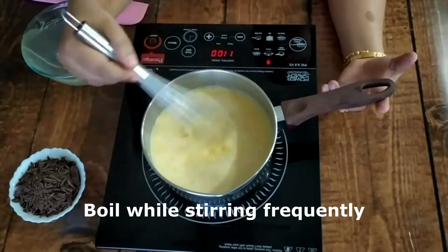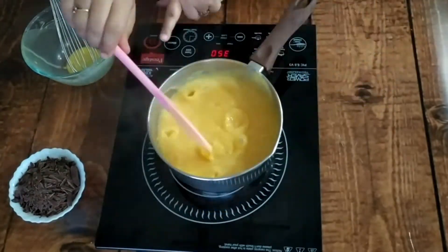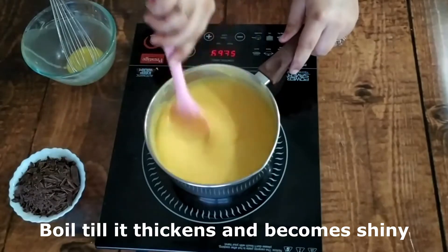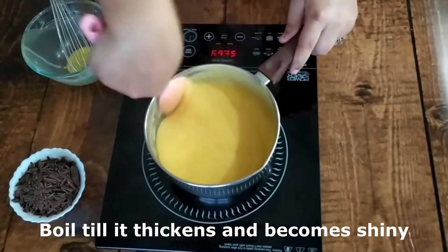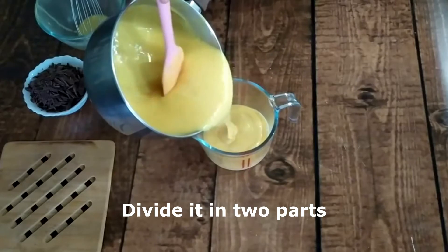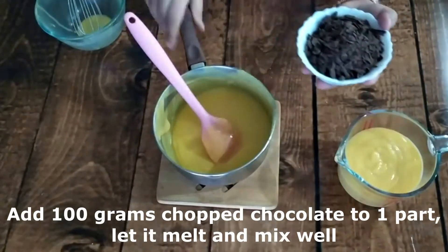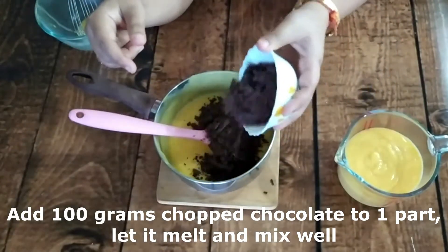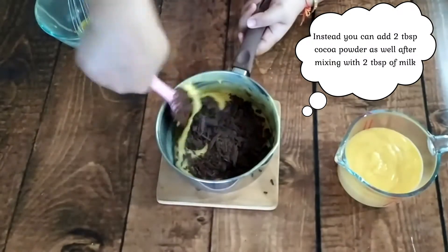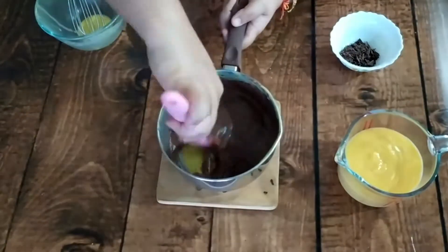Stir it frequently and boil it until your mixture is thick, shiny, and at a coating consistency — that's your signal to take it off the heat. Divide it into two parts to create the zebra and marble effect. In one part, I am adding 100 grams of chopped chocolate, keeping some chocolate aside for decoration. The custard is warm enough that the chocolate melts quickly — I mixed it with a whisk.